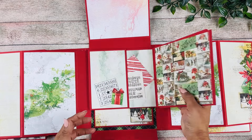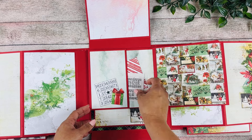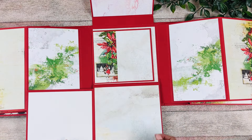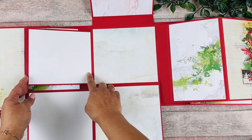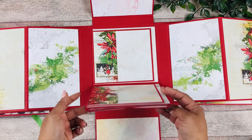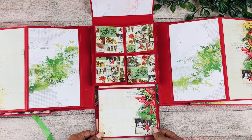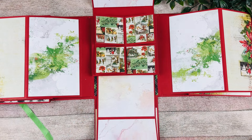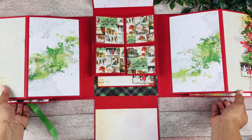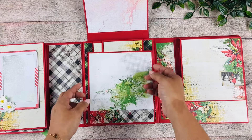This also opens to the side, and we have a pocket with some cut-aparts from the collection. This whole section also opens down with place for pictures, and then this opens to the side and again to the side — some solid white cardstock to complement, plus the watercolor page. Down here we have a secret pull-down page: there's a pocket holding this section and it opens up like that. It's attached to the book — just a little pull-down secret you can hide in there — and then these close back up.